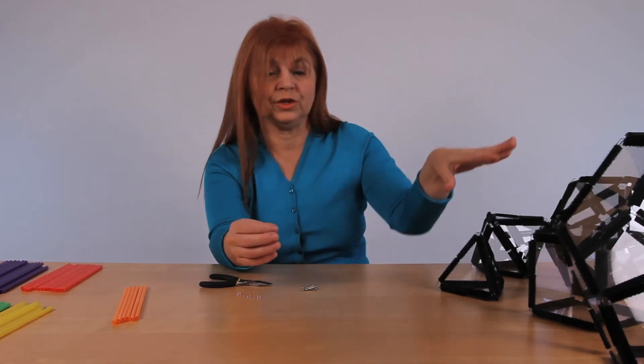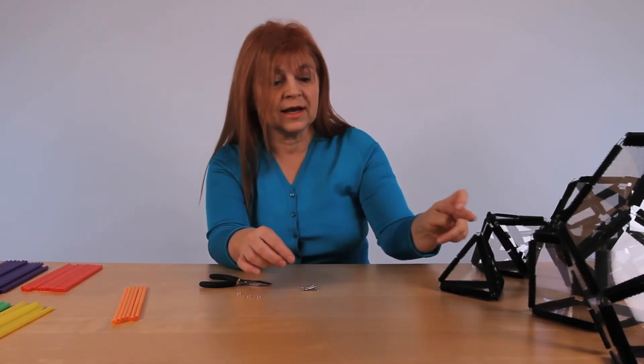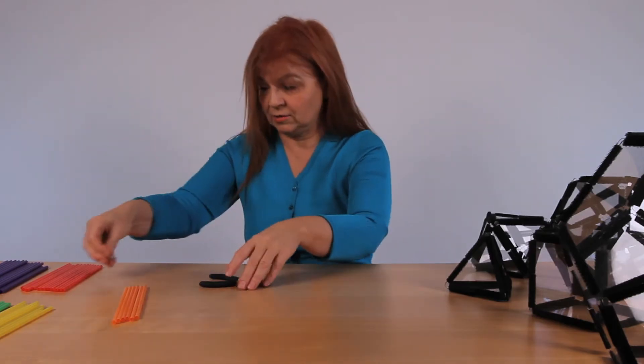Of course, you can count how many joints you need for each of the solids. You count the vertices and count the edges so that you know how many straws you are using. Prepare all of it ahead of time, and then we can start building the solids.